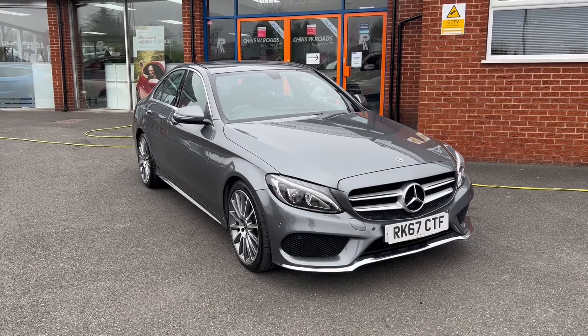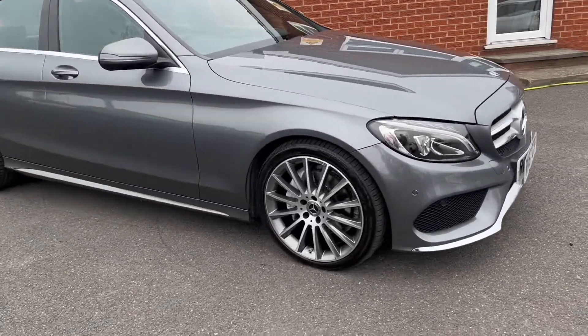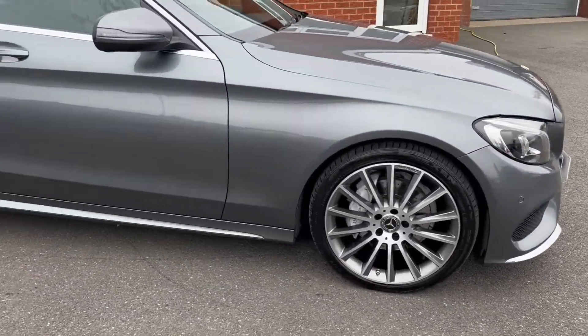This particular model that we have here comes in selenite grey colour paintwork. It also comes alongside upgraded 19 inch AMG alloy wheels.